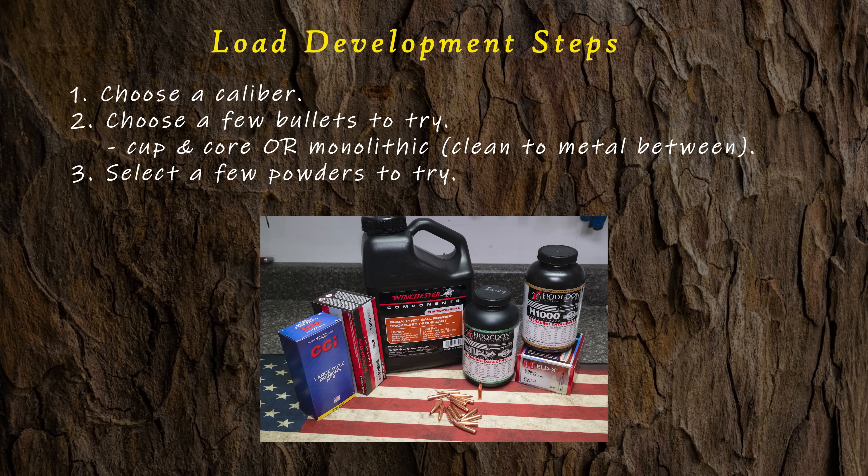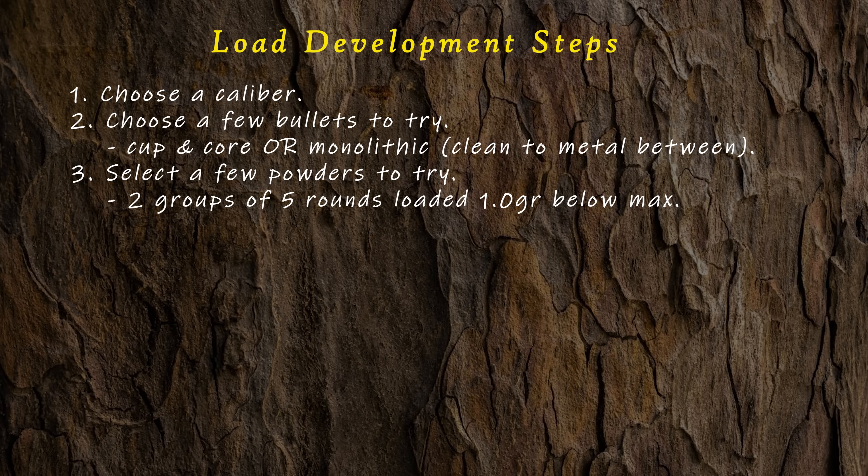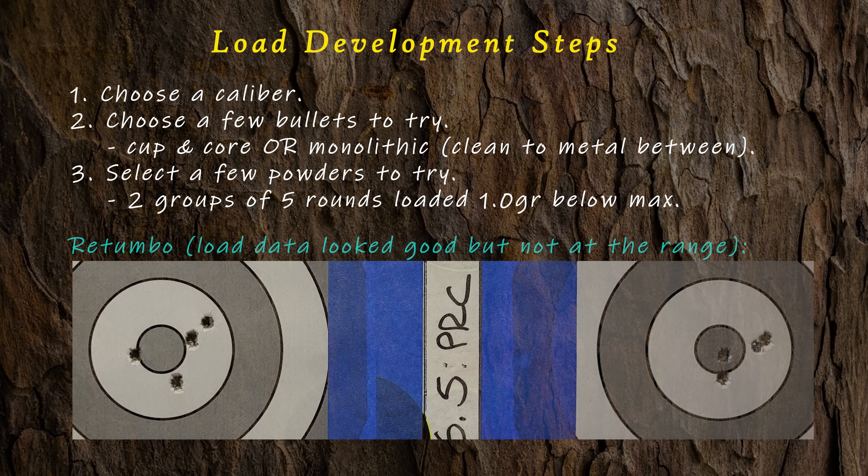Third: select a few powders via the thought process in our previous video, Components Selection — if you haven't watched it, now's the time. Load 10 rounds of each powder, one grain below max, as feelers for initial testing. Break that into two groups of five, letting the barrel cool completely between groups. We do this to quickly find if one or more powders just shoots badly. If so, ignore that powder ever after during this testing. It's highly likely you'd never find a decent load with that powder if it shoots badly one grain below max. If the groups look good, move forward; if bad, forget it — it'll never work for you.